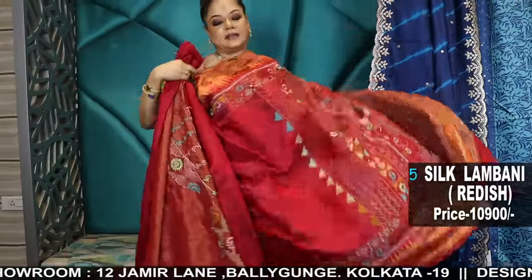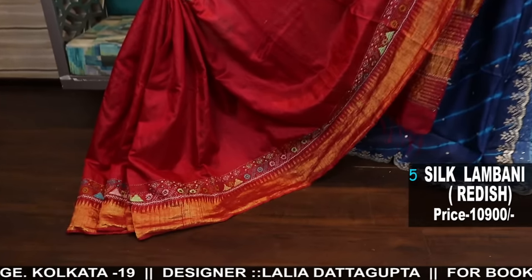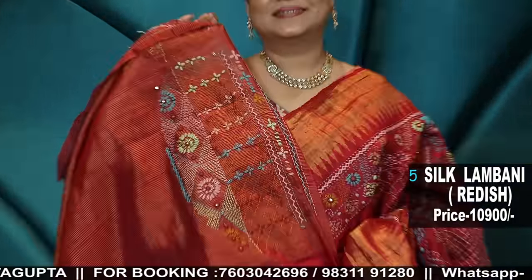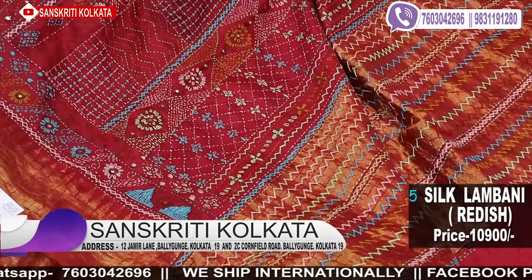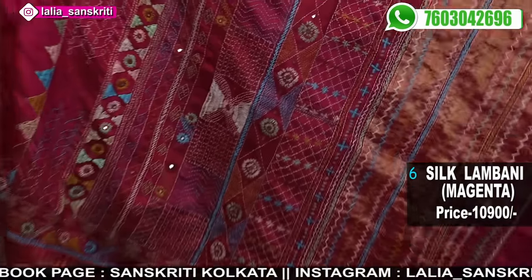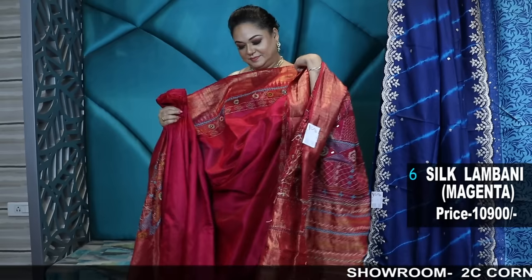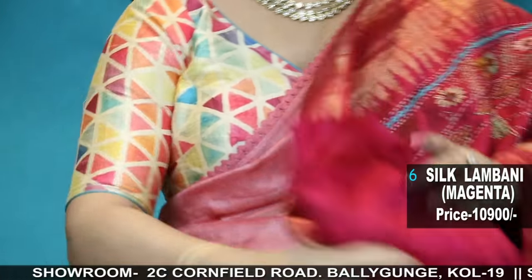Red — this is a magenta red color, very pretty shade. Temple border, blouse piece. Very rich looking sari. See the work — I think if I show you the work this way, you can understand how the work is done. Very fine stitches. Amazing get-up. That one is reddish, this is more of pinkish magenta. All the saris will have this heavy work blouse piece.